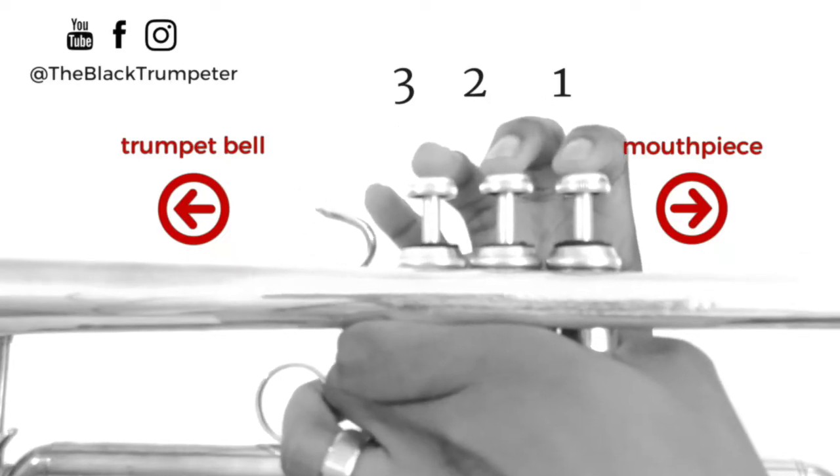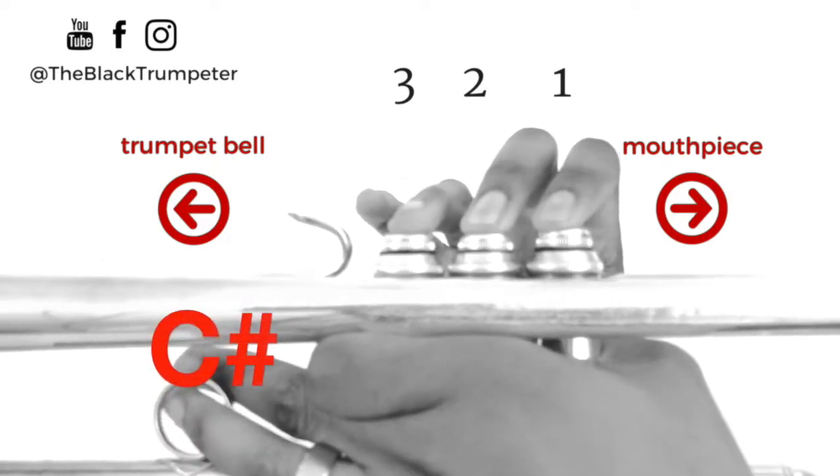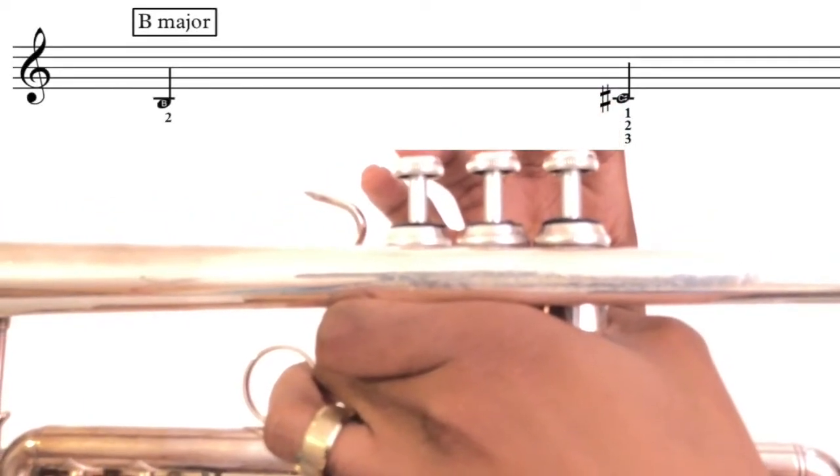[Play-along exercise: B and C sharp, counted in four. Repeated twice.]